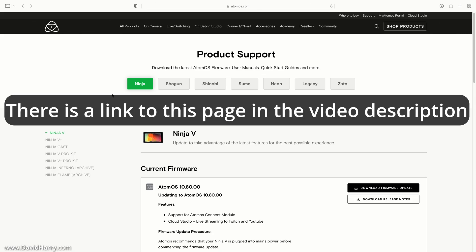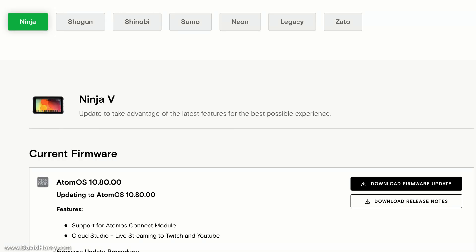I am now on the product support page on the Atomos website — there will be a link to this page in the video description below. As we can see, I have got Ninja highlighted, so just make sure you have Ninja selected as the option. Coming down the page, it will show us the firmware version available.